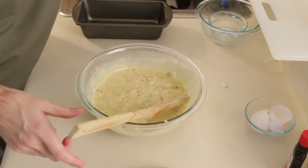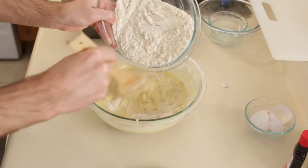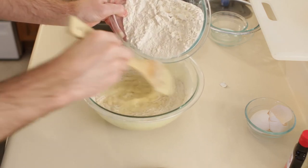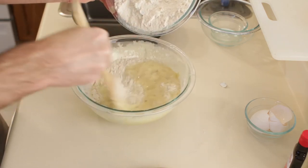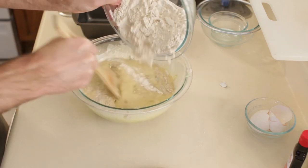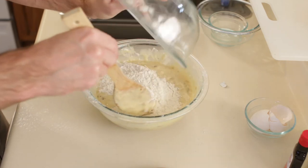Okay, and now we are going to fold in the flour little by little, mixing it in. We will make sure to scrape the sides periodically so it all gets mixed in. Add the rest of the flour now.